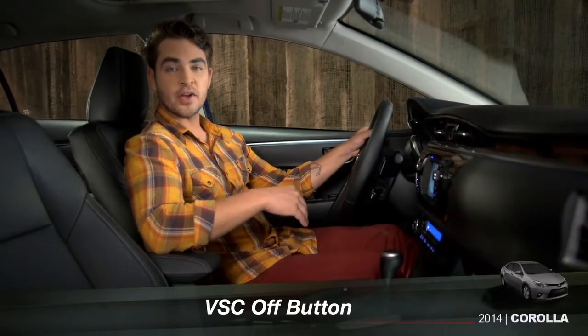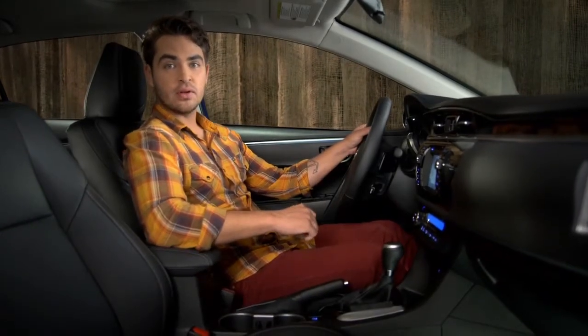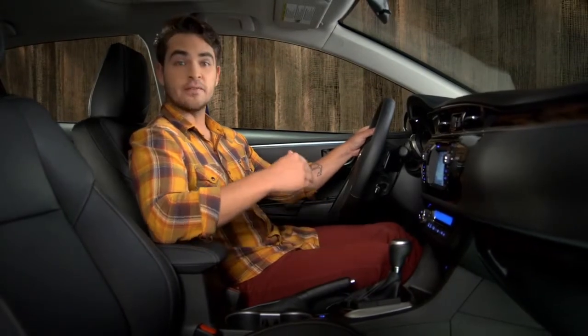If both front wheels get stuck in fresh snow or mud, you may need to turn off both traction control, also known as TRAC, and vehicle stability control, VSC, so you can rock the vehicle to free it.